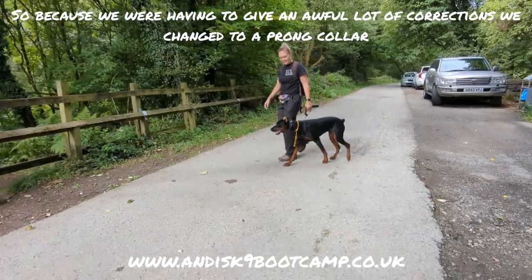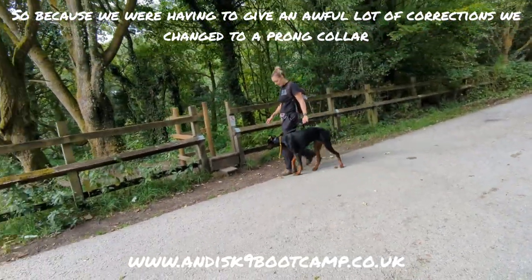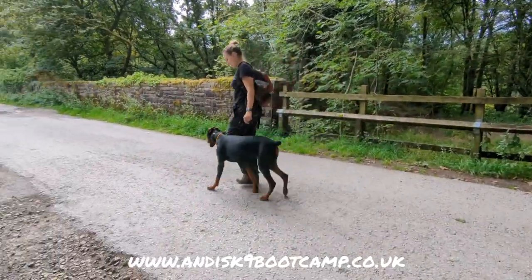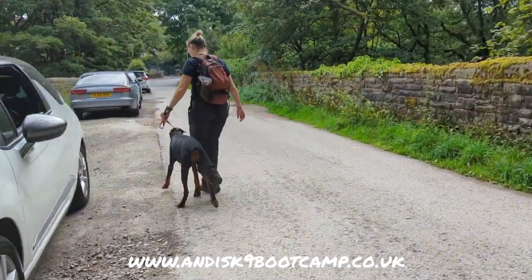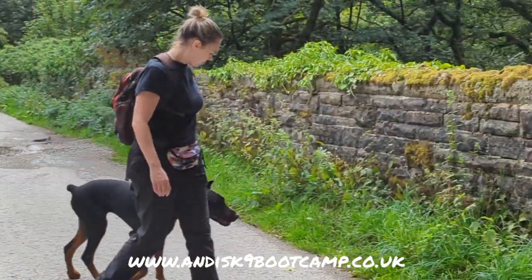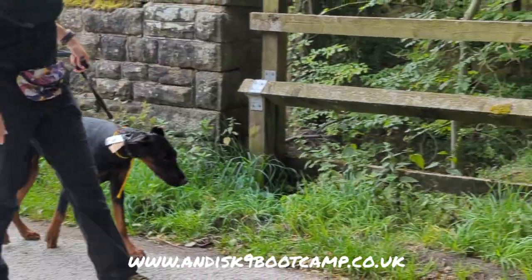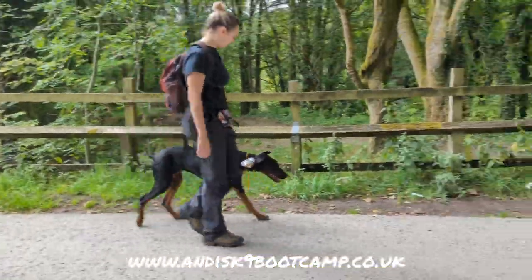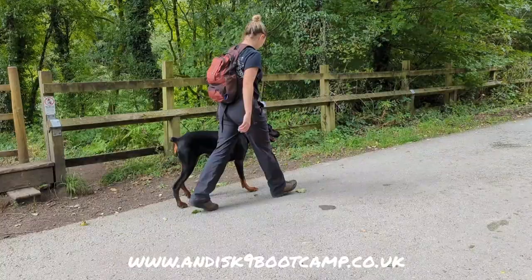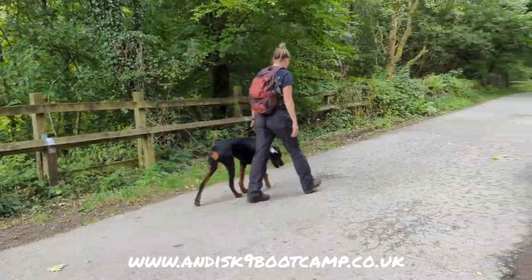For the video — because of the amount of corrections and the amount of pulling the dog was doing even on the control collar — we've swapped to the prong collar for the welfare of the dog. You can only do so many corrections in one lesson before you realize it's not working for that dog. So we're trialing the prong collar and look at the difference.